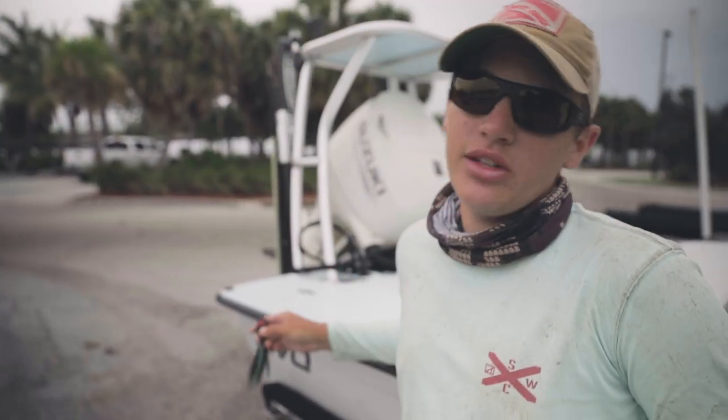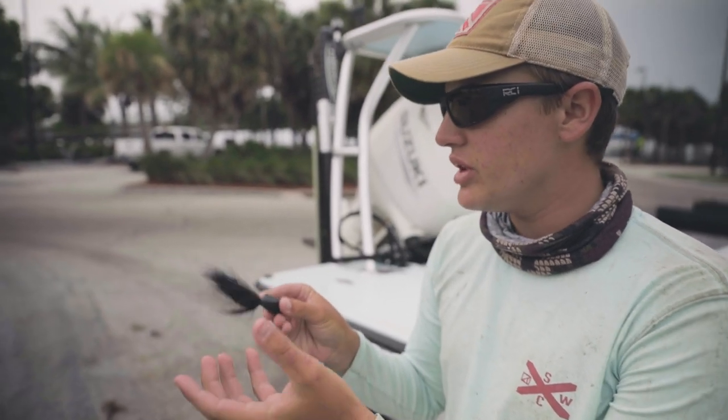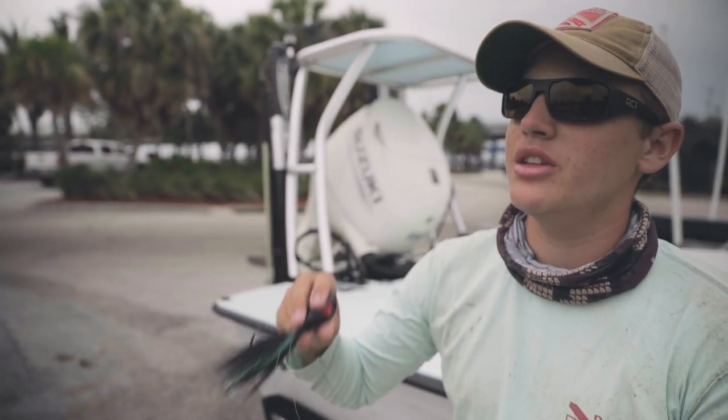What helped us today achieve that goal was this Mustad Big Eye Bucktail. You can use it in several different applications. It mainly likes to imitate a mullet or a ballyhoo, something moving through the water really fast, something that they normally would eat.